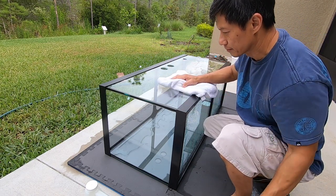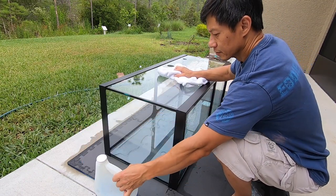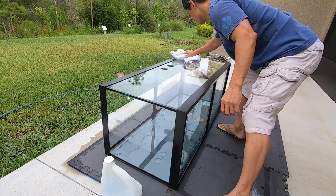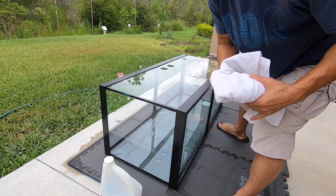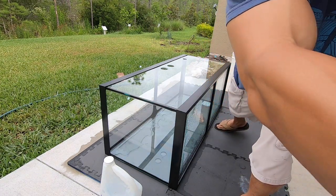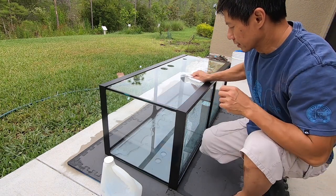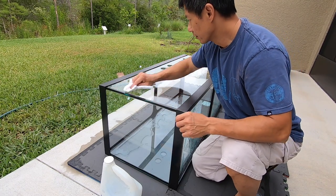But first you gotta make sure you prep it. I went ahead and used some Windex on it and cleaned the glass real good. You gotta make sure that glass is really clean. Some people like to use alcohol — you can use either. Just make sure that the surface is as clean as possible and lint-free. Today it's not very windy so you won't get too much dust hopefully flying around.